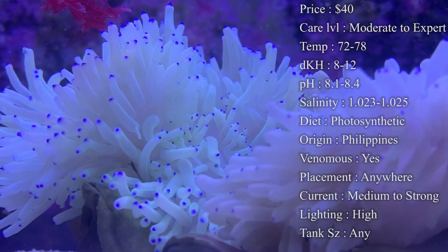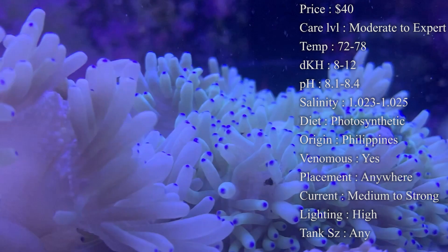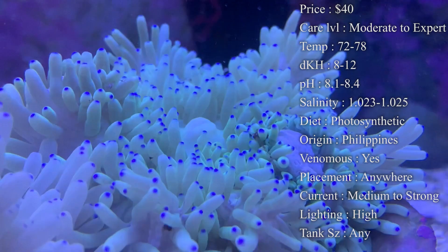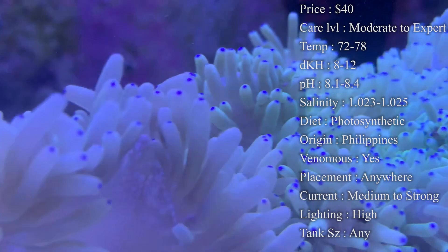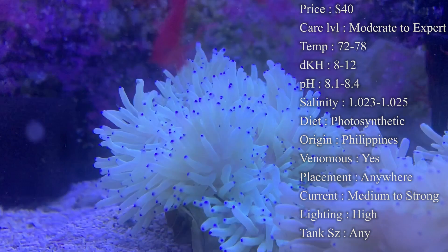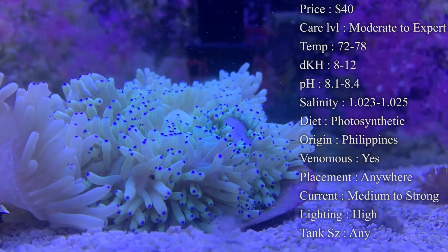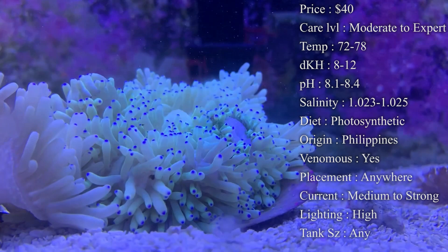Tank size doesn't really matter — it's mainly about having an established tank with stable parameters. On the other hand, they can get over a foot wide, so keep that in mind. Lighting: they need high-intensity lighting to stay healthy. The ones you're seeing right now are under Hydra 26 LEDs, which keep them really happy and healthy. If you're not sure if your lighting can sustain them, throw it in the comments and I'll be happy to help.